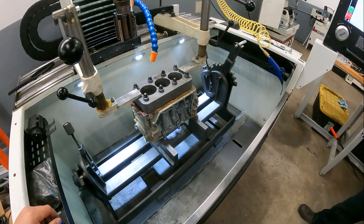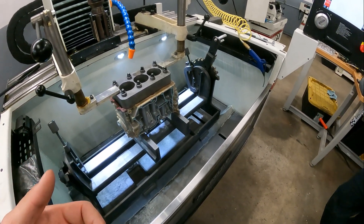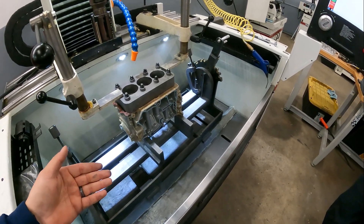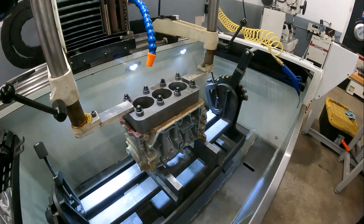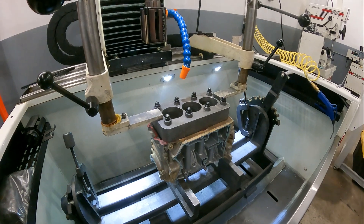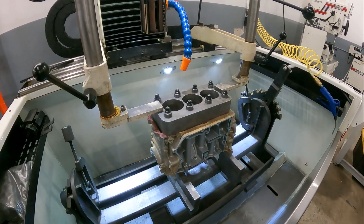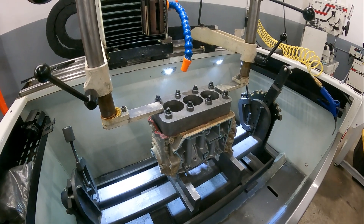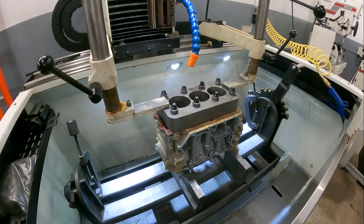OEMs aren't torque plating, but they're also not doubling the amount of clamp load on each stud boss to deform the bore. It doesn't deform nearly as much at stock head bolt torque and factory clamp load — it's probably only distorting about a thou, which isn't ideal, but it's not the end of the world.